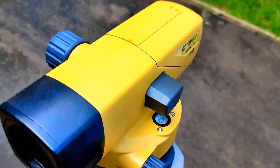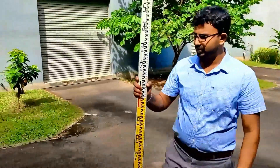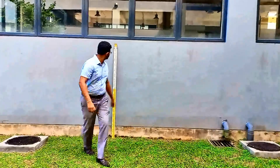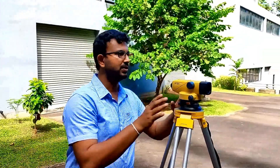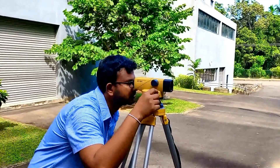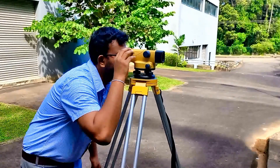You can come and see the bubble here — it is almost level. The next thing is I need to use a staff. I'm going to keep it near a wall like this. Now the level instrument has been already leveled, so I'm going to take a reading from the level. The reading is approximately one point four four eight meters.